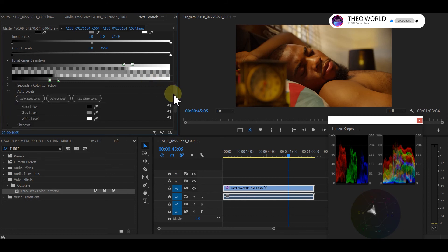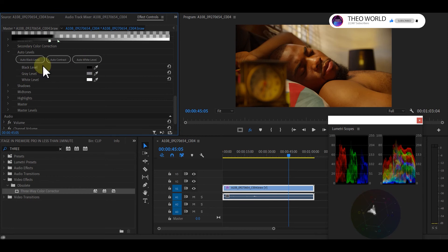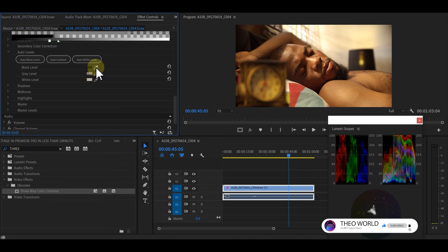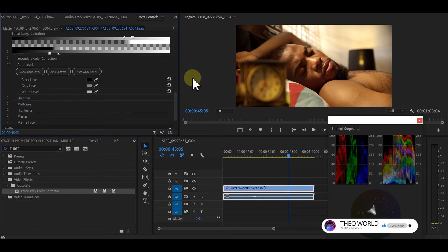Come to the Auto Level section here. First I want to set my white balance correctly — click on it and find the whitest part of the image for your white point. Then find the black point. Looking at this picture I can see it's overexposed — the whites are blown out.